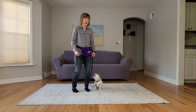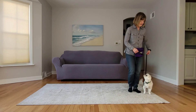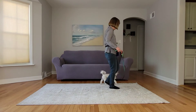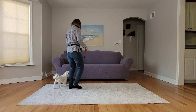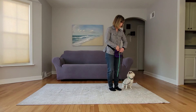So let's give it a try. Let's go. Good boy. Heel. Good boy. Yes, good boy.